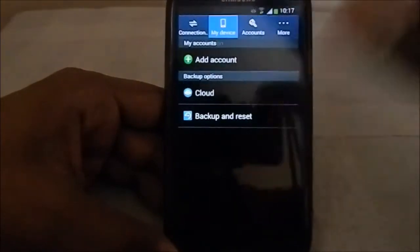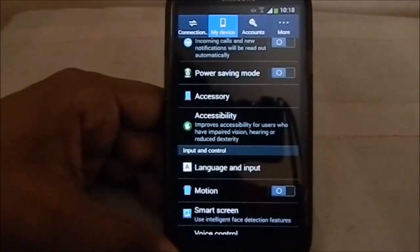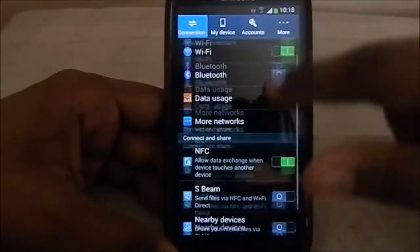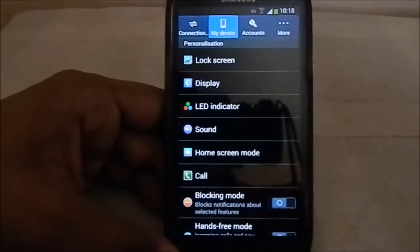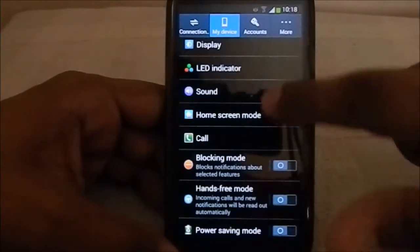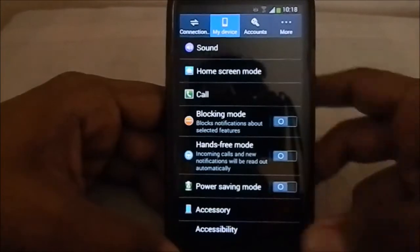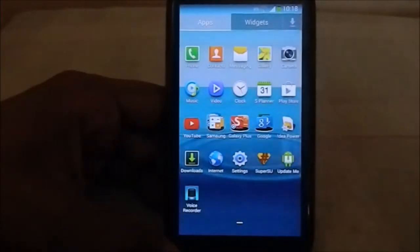There's not much different in the options compared to a 4.2 ROM - the settings are mostly the same. One thing I really noted is that the power saving mode is really awesome. I believe it's improved compared to the 4.2 ROM - it is more power-saving, and that's working better.